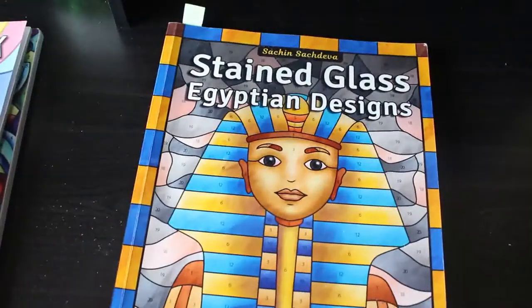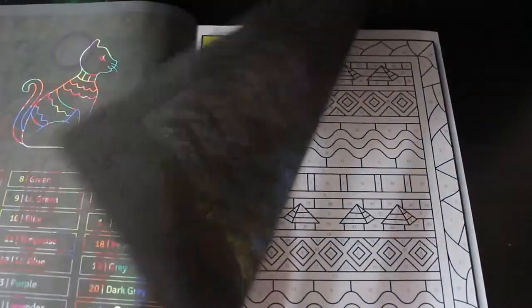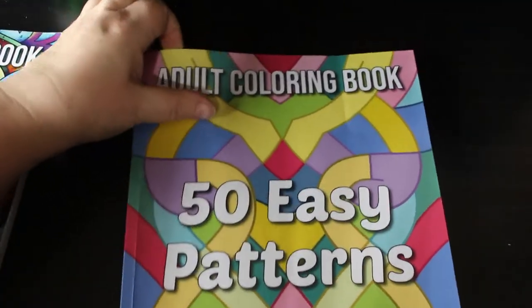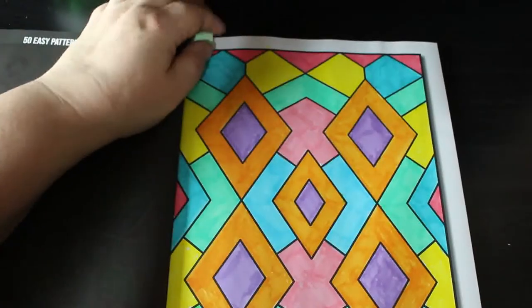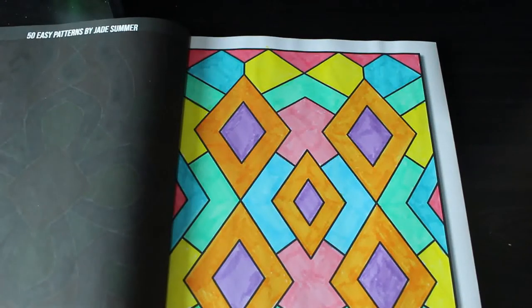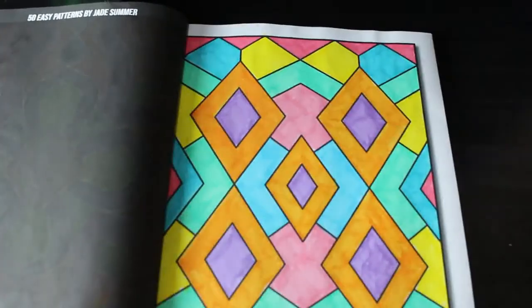The next one is Stained Glass Egyptian Designs Colour by Number, again by Satin Sativa. I did a lot of colour by numbers — it's all I felt like doing. I love this book and I did one page. I'm going to keep this book out because I like colouring in it every month. Then I did one in 50 Easy Patterns by Jade Summer — this was a pastel set of pens, I think the Stationery Island ones, which I don't use very often.